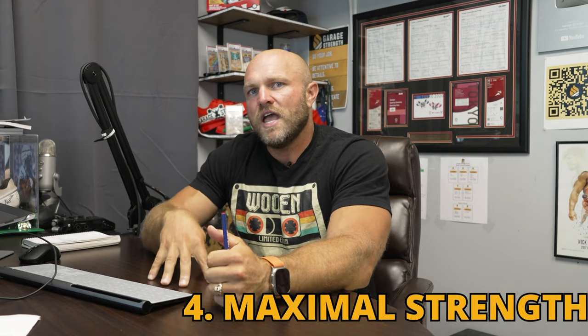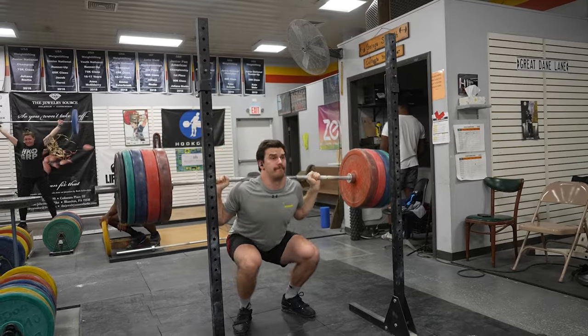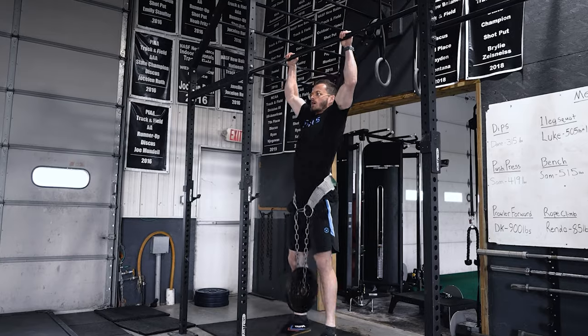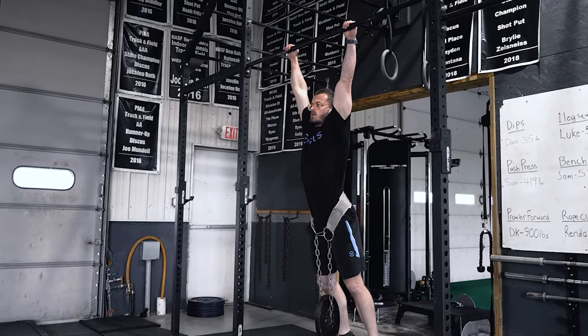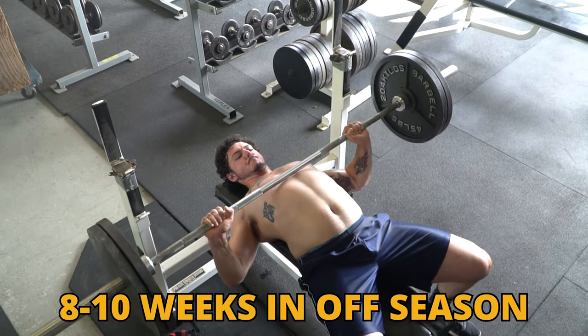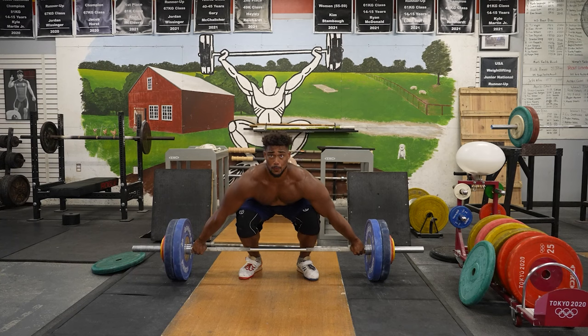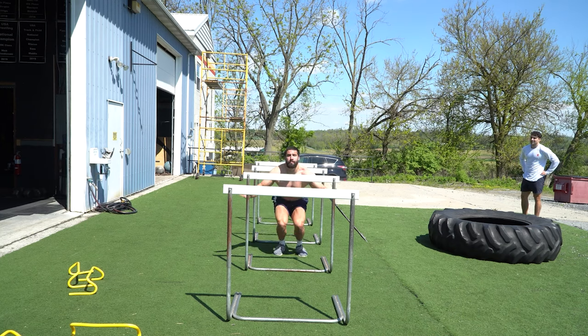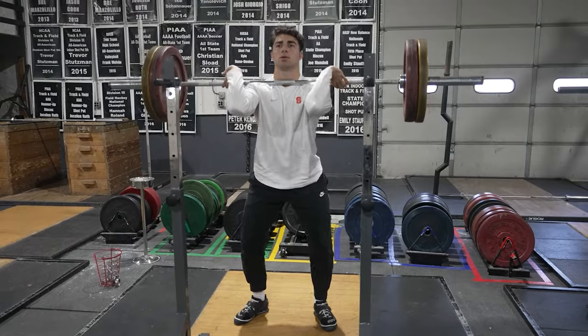Finally, there are going to be some points in the off season where you can train maximal strength — through a back squat, through a bench press, executing heavier pull-ups to help with your upper body and striking ability. That can happen at certain periods of the off season, but it's not the end all be all. The main goal is: max strength can be trained maybe eight to ten weeks in the off season. Then we want to take that max strength and develop a large amount of power output using technical coordination movements, plyometrics, dynamic trunk control, and the Garage Strength contrast method.